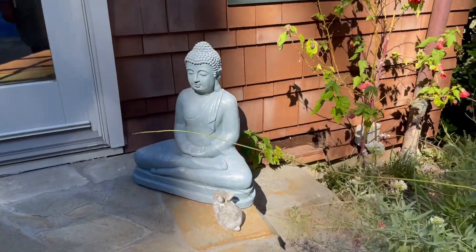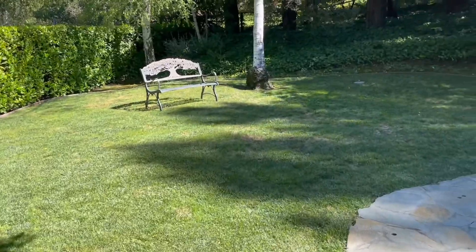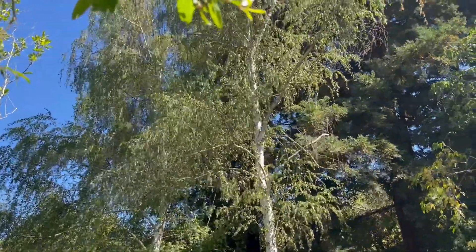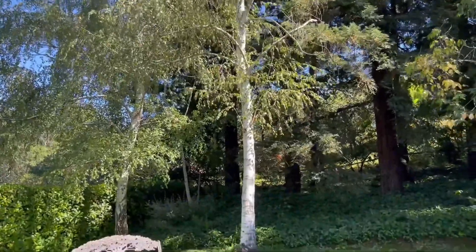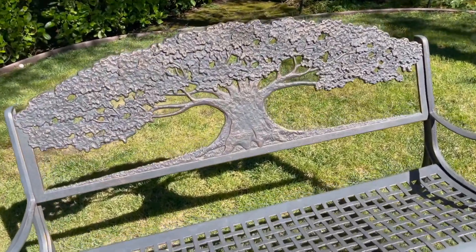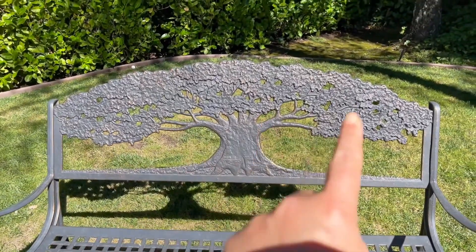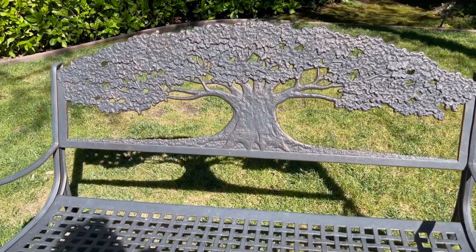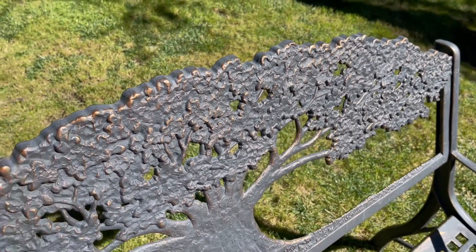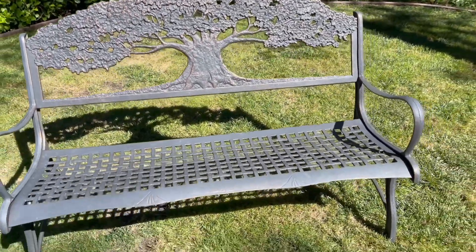My daughter got this for her apartment, but I liked it so much I didn't let her take it. There's a little rabbit sitting at the Buddha's feet. I want to show you this bench where you can sit under this nice willowy — it's called birch, with a nice silver trunk. This bench is a beauty gift from my parents for our anniversary. They bought it from an orchard that has really nice stuff. It's California oak — look at the beautiful work on that. It has copper tones and it's been outside through rain and shine facing all the elements, but it still looks great.